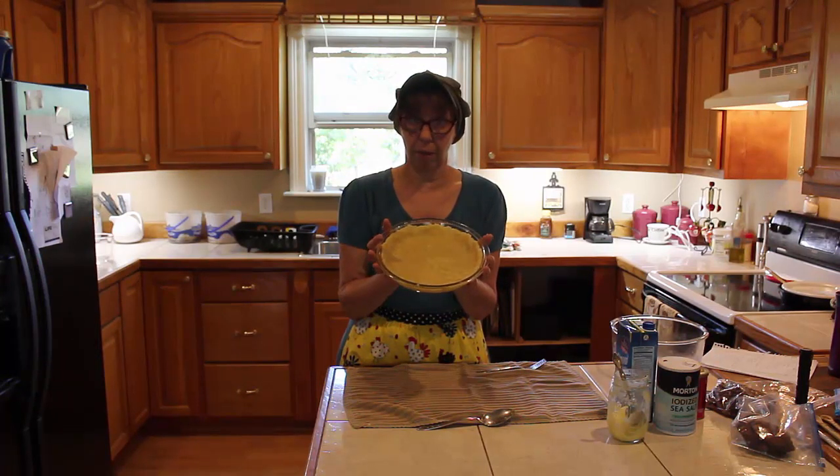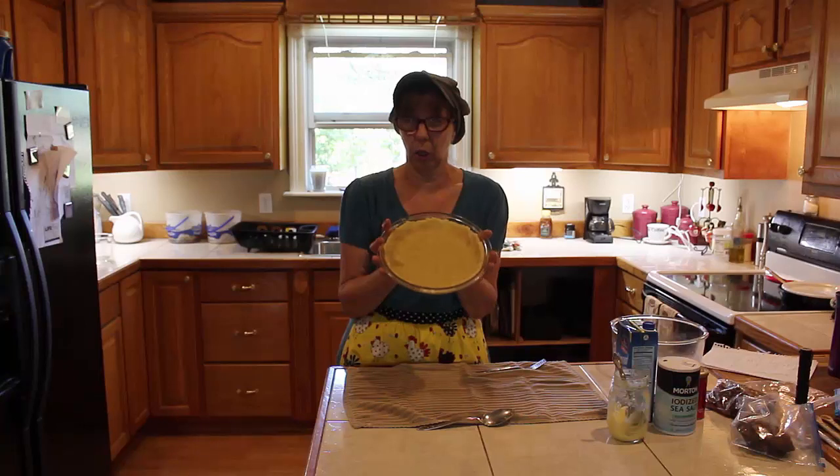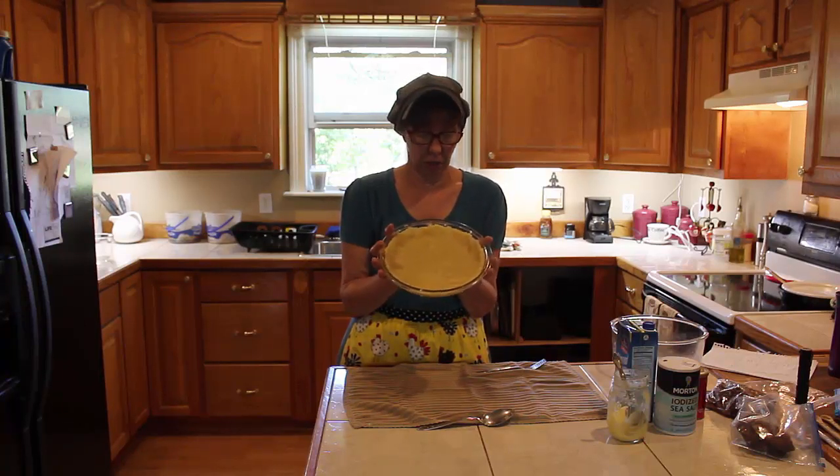Okay, that's my pie crust. We're going to put it in the oven for about five minutes — I really don't want it fully cooked. If you're doing a filling that doesn't need much cooking you'd do 10 to 12 minutes, but I'm going to do about five minutes at 350 degrees.